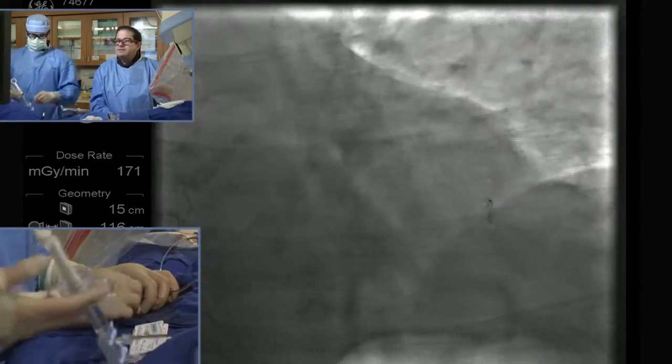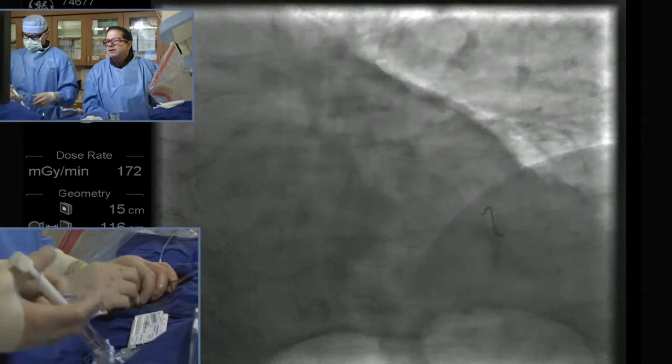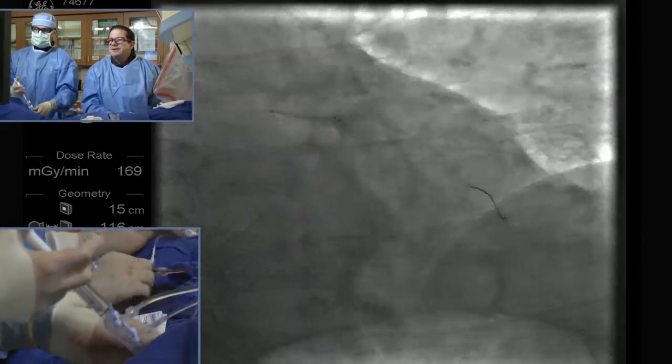So we have a Godzilla behind us. We're putting in a stent over the wiggle wire — over hill and dale. Let's see how it goes. And as you see, it goes really easily. Not.